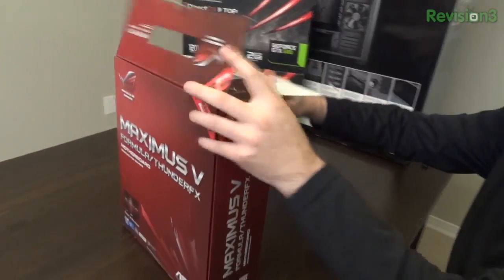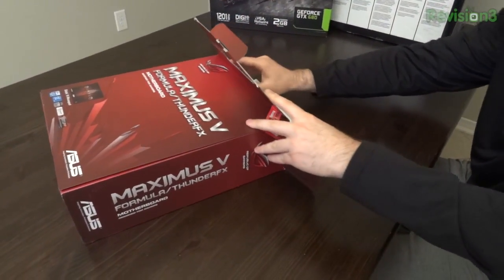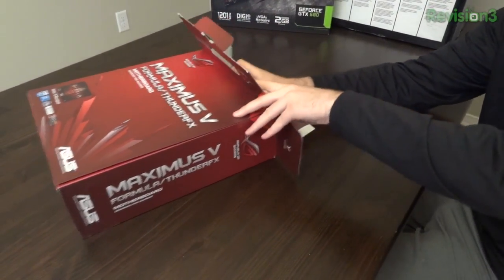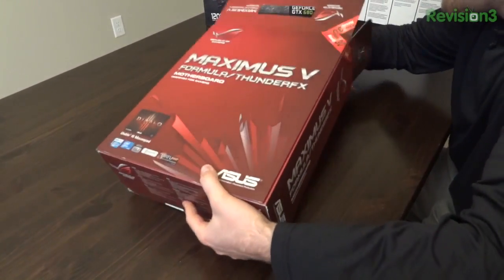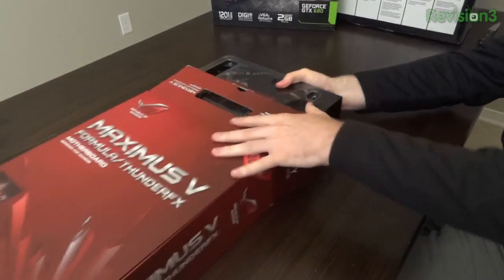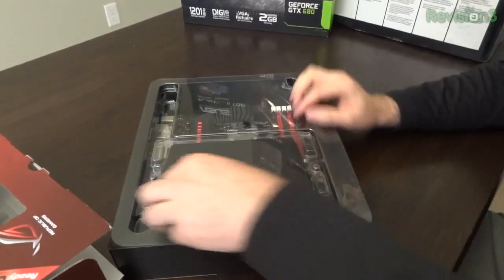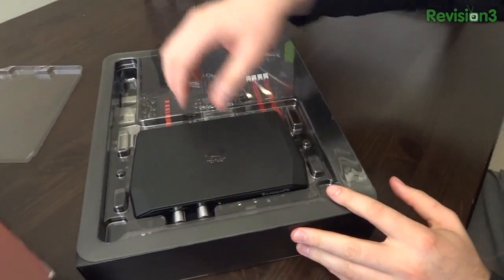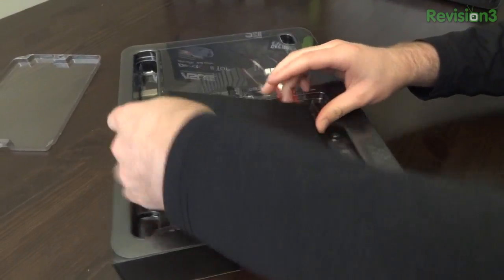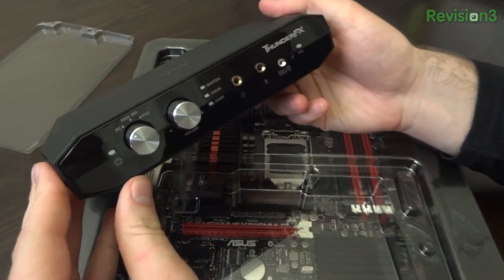After all, this is Unbox Therapy and the unboxing is a big component in the buying experience. So first and foremost let's pull out the larger box inside of here. So here's your motherboard — damn, it looks pretty already I can tell. And here is the Thunder FX box, which you guys probably recognize from the front of the motherboard box. This is a very cool and very unusual component for a motherboard unboxing.